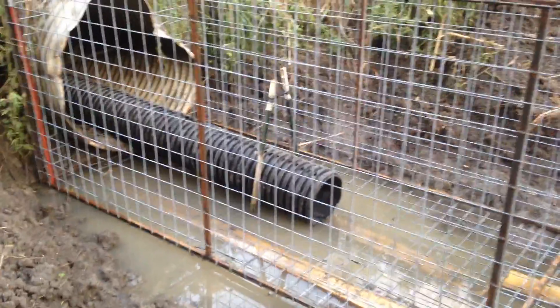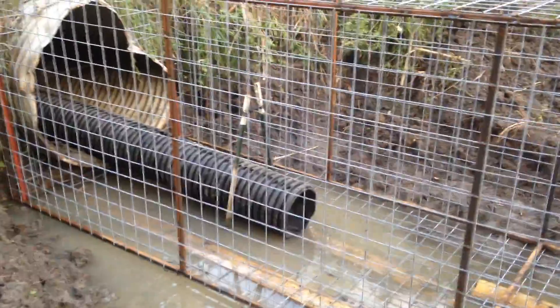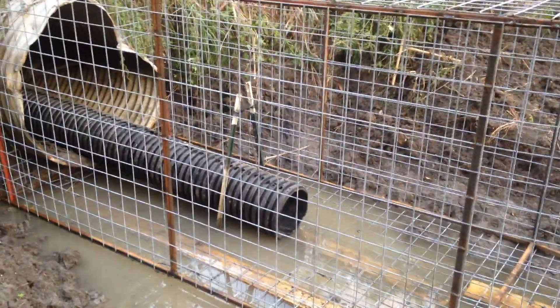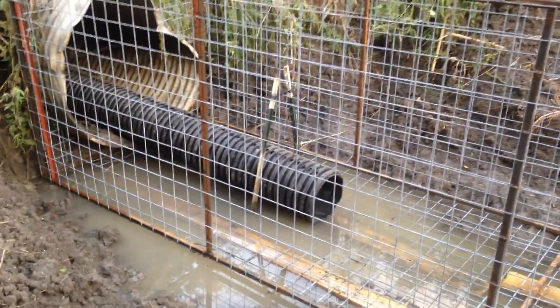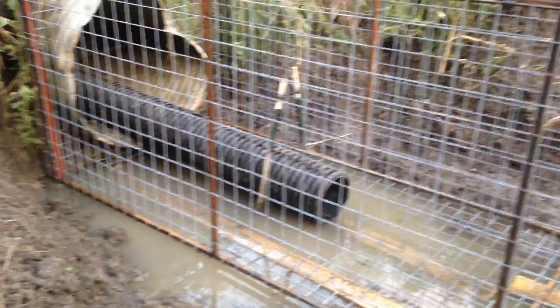We're real pleased the way this one came out. We're gonna give this one a little time just to confirm that it works. I've already got two more built, and once we confirm this one works, we'll install those two. I've got three or four more to build after that. We should be able to hopefully eliminate the problem of the beavers stopping up our drainage pipes and our water control structures.